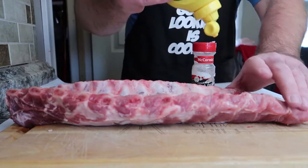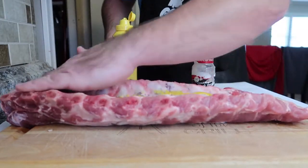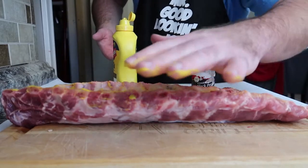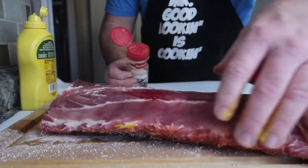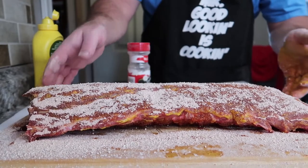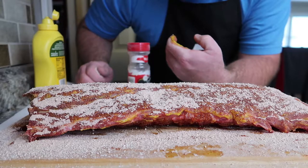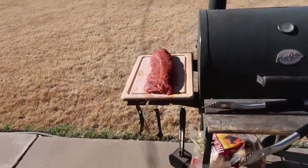I mix all that together and put it in one of my old McCormick bottles. Just spread some mustard on it — all this is doing is helping the seasoning stick to the ribs. By the way, if you can get some gloves, get gloves — I don't have any. I'm going to turn it over and do the same thing. I do not recommend powdered sugar; I bought that and I do not like the way it looks or spreads.